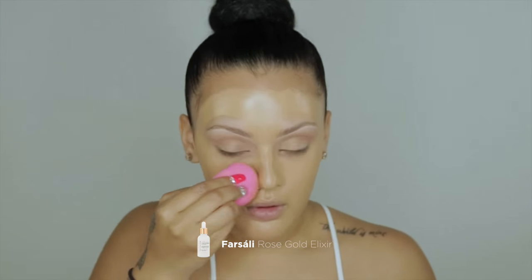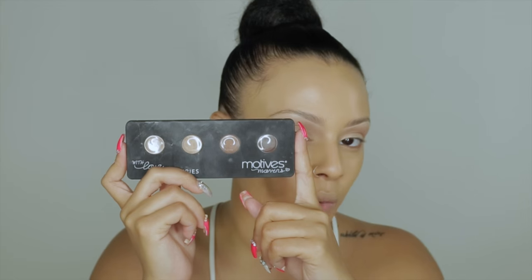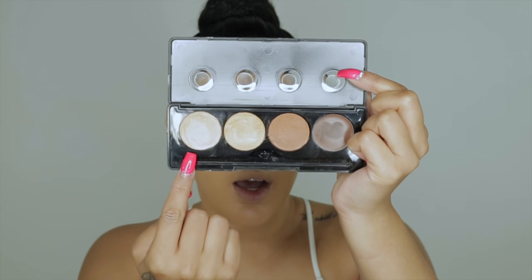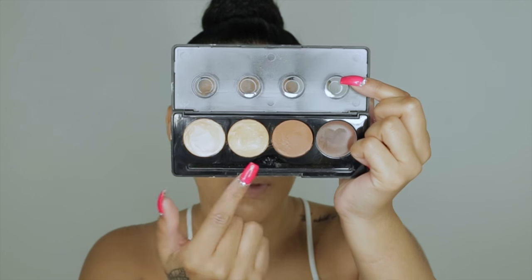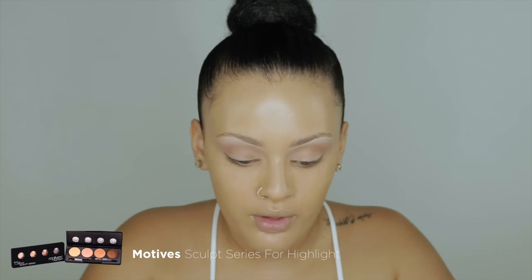Moving on to highlighting and contouring, which is the focus of this video. Highlighting is pretty self-explanatory — the parts of your face you want to stand out are the points you highlight. I'm grabbing my With Love Sculpt Series palette by Motives and going in with two colors to get the most natural match — not too light or too dark — and applying that with a flat brush to the high points of my face.